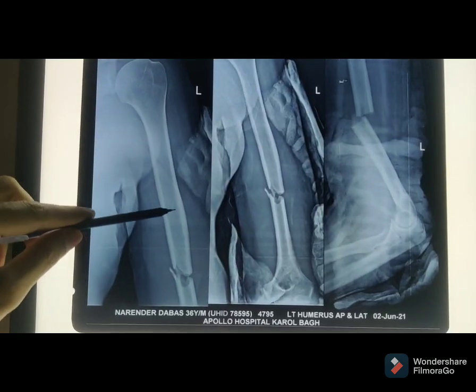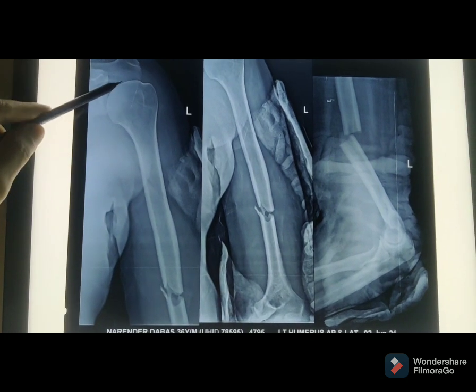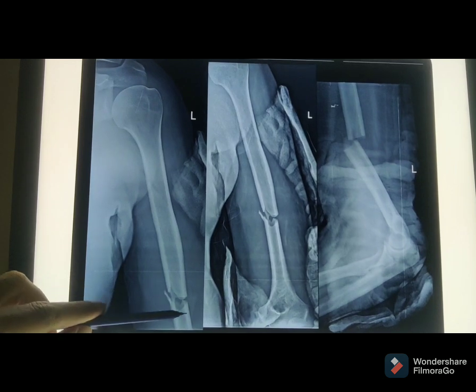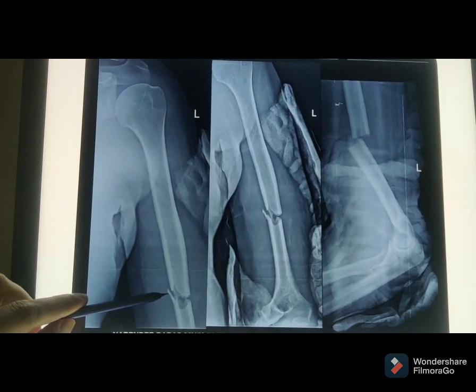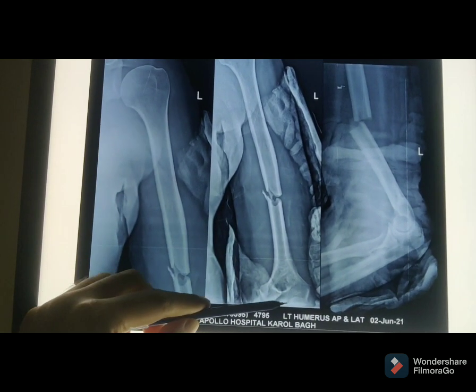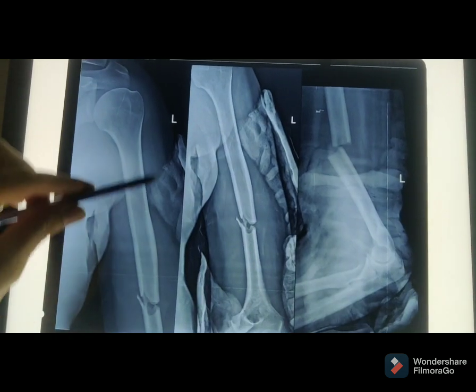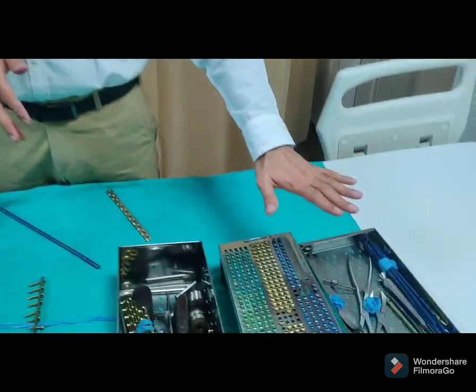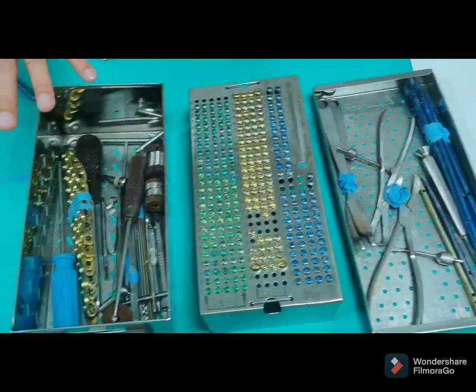We call it humerus. It connects with the shoulder joint. You can see this fracture. This is the whole humerus bone — fracture shaft humerus. These are the instruments and different types of implants that I am showing you.